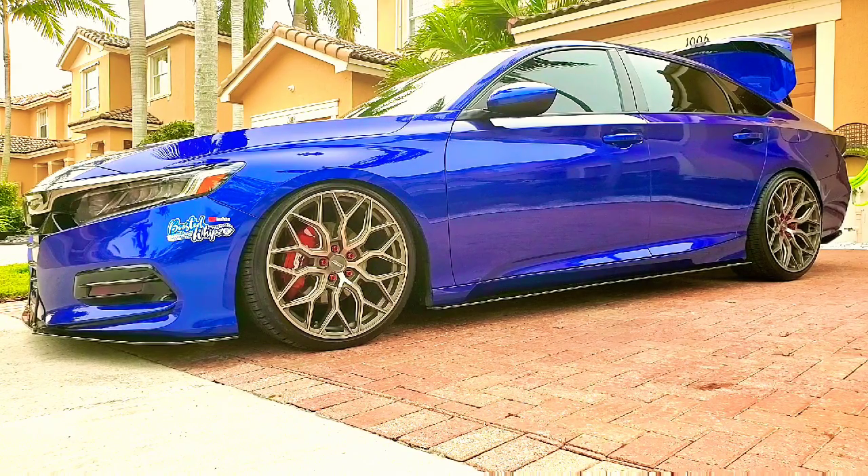Kind of like where my coilovers were. This is the comfortable ride — this is where you can go over speed bumps, not an issue, and it still gives you that nice stance look. There's a little bit of a lower setting after that, and then it's full air out. So I hope you guys enjoyed the video.